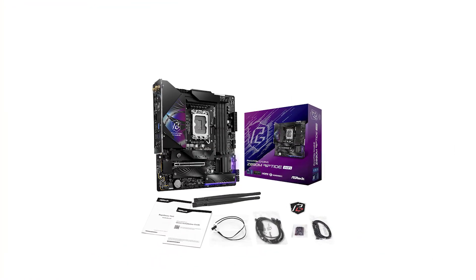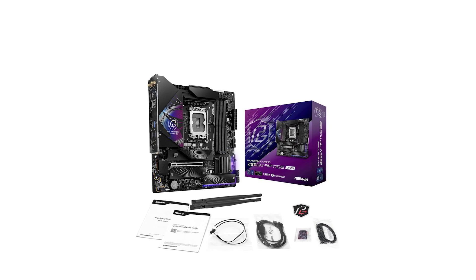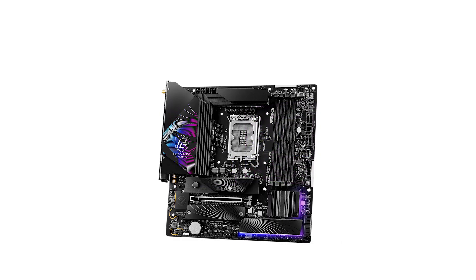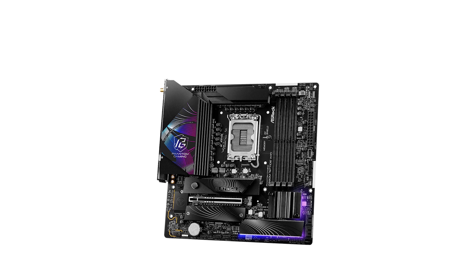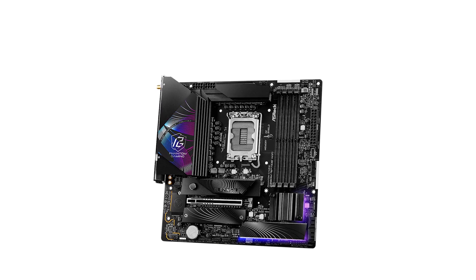The ASRock Phantom Gaming Z890M Riptide Wi-Fi strikes a perfect balance between performance, features, and size, making it a top contender for anyone building a compact, powerful PC. If you're interested, check out the links in the description, and don't forget to like, comment, and subscribe for more in-depth reviews.